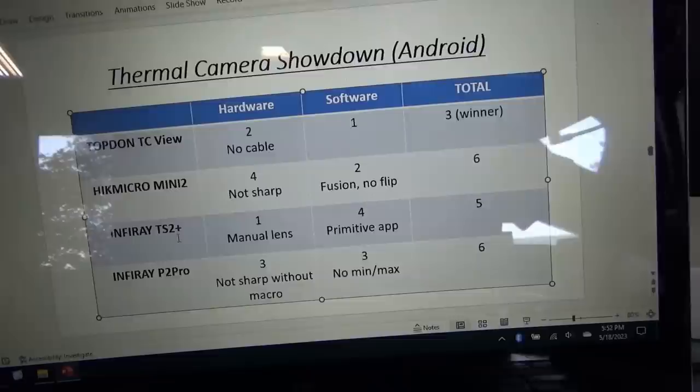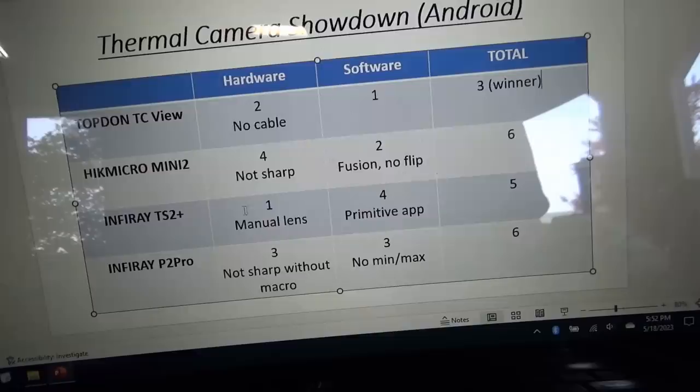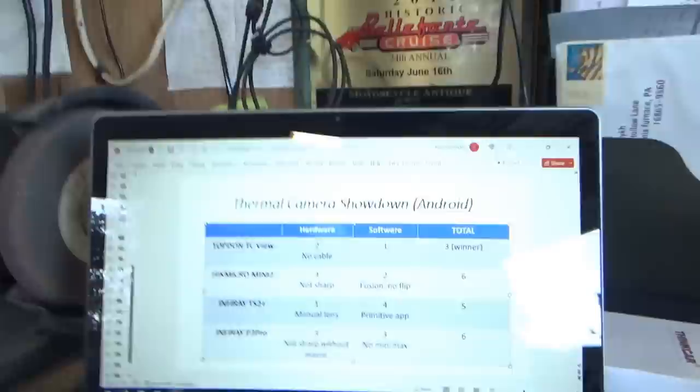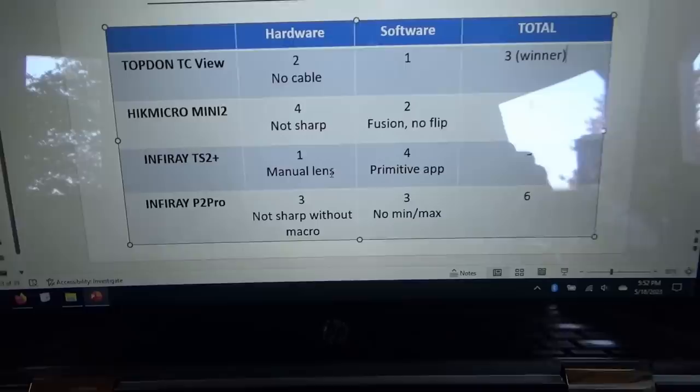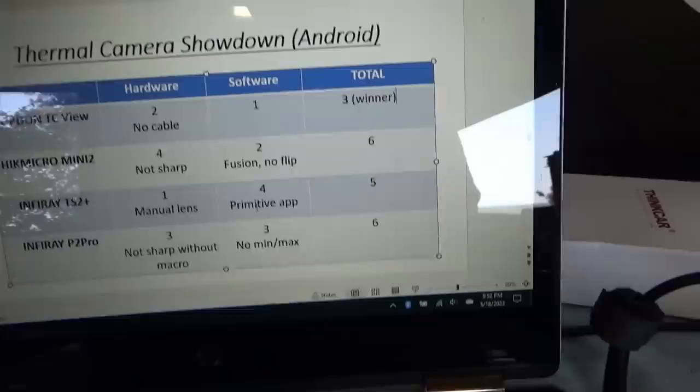The Infrared T2S Plus — this yellow camera with the manual lens — gets top marks for hardware. You can get super crisp infrared images up close or far away just by adjusting the manual lens. Unfortunately the app for the T2S Plus is very primitive: no temperature min/max, you can't flip the image, it doesn't show the scale. Maybe it's more for outdoor use, but you really do want markers showing where it's coldest, hottest, and what the temperatures actually are — otherwise it can be very misleading. So the app there is in last place.